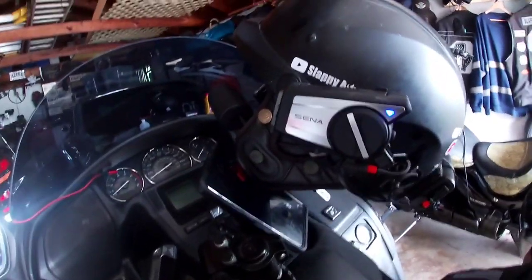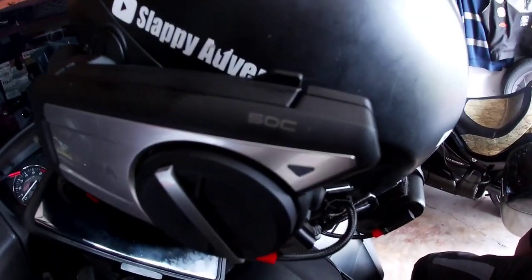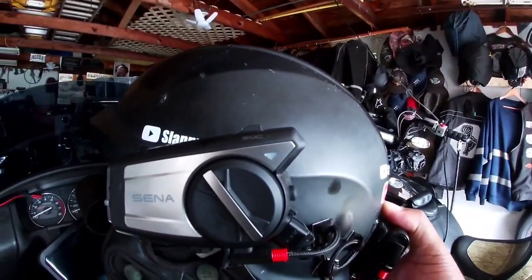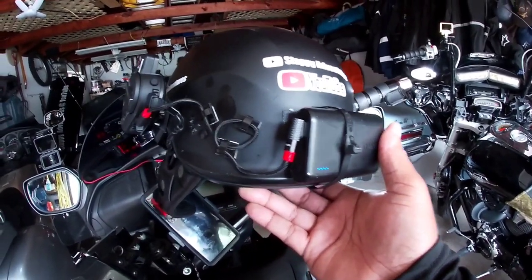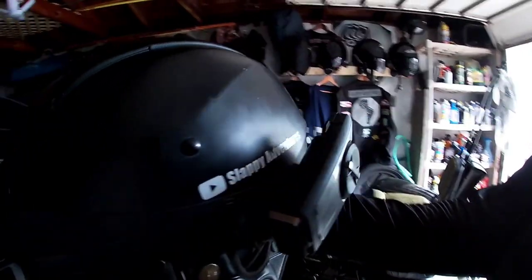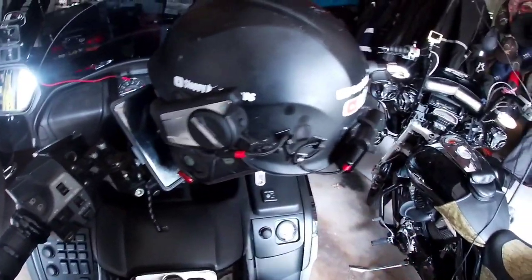This video is about this baby — the Senna 50C. Finally got it in. If you guys have been watching my videos, y'all know that I use the 10C Pro for my video and audio. This is the setup I have on my LS2 Rebellion open face with the boom mic. And we're going to try out this Senna 50C. See how it is. Let's ride.